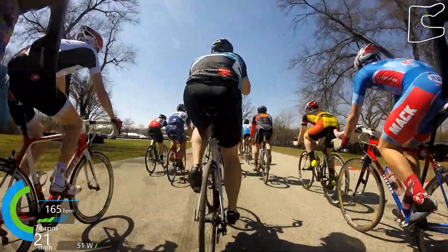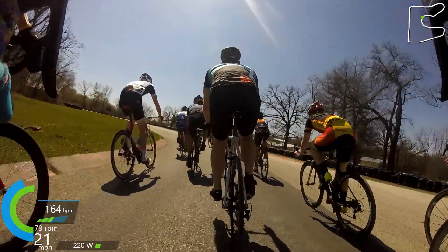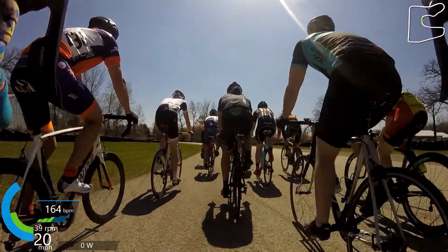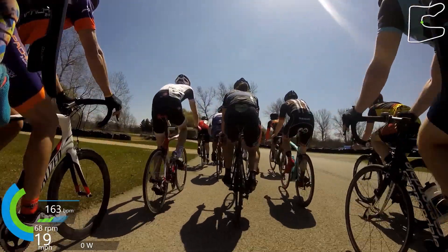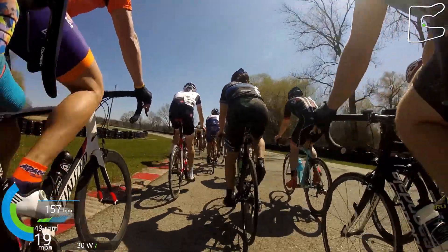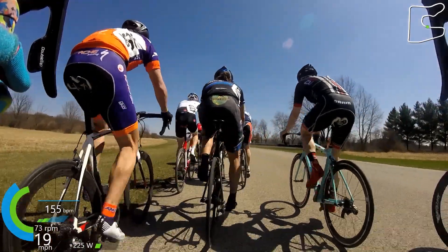The chainrings that were on the power meter cranks were actually a 54/42. The guy who owned them before me was using them for time trials. I figured they would be okay, especially for this course because it was held at Black Hawk Farms, which is a motorcycle racetrack, so there aren't really any elevation changes to speak of. I figured the 54 would be fine. For this race and the 4/5 race, I was running a 54 front chainring with an 11-23 cassette in the back — some big old gears.